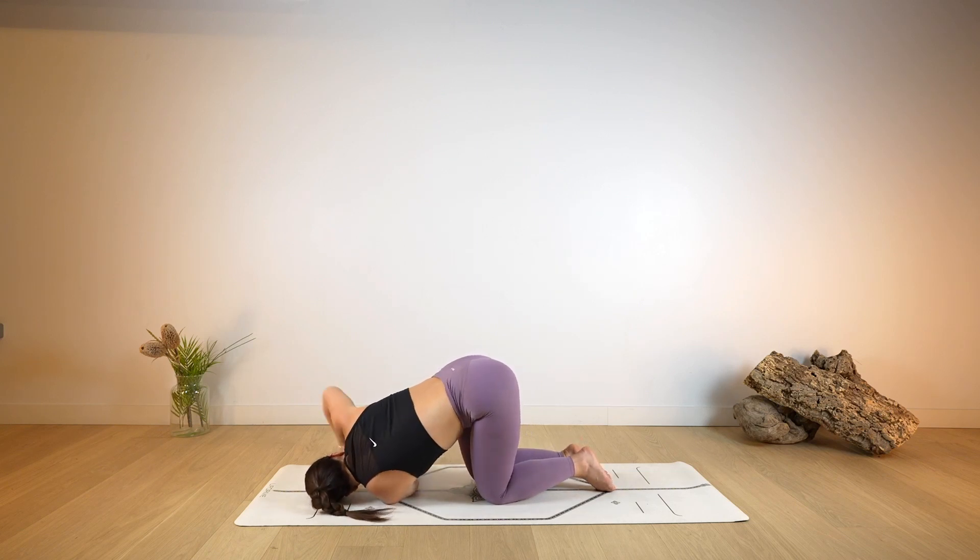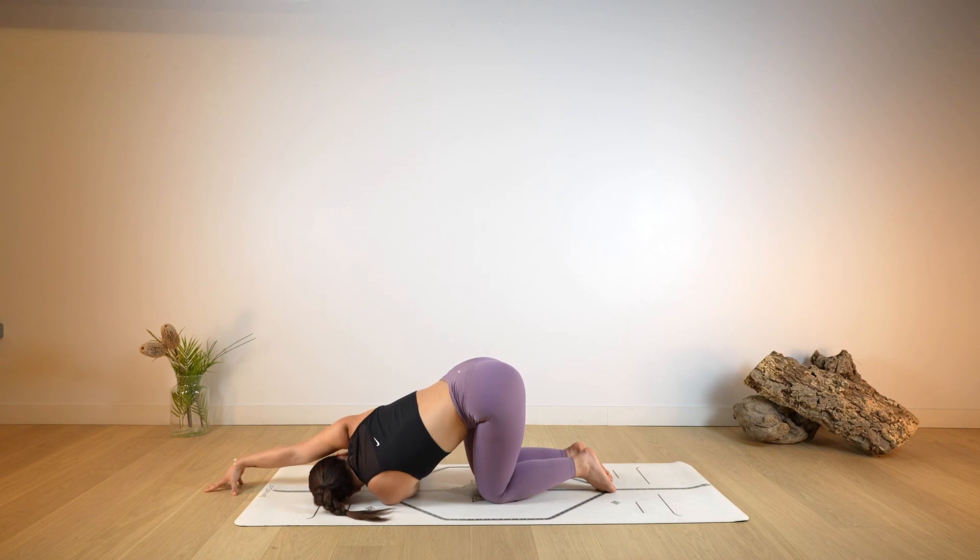As you exhale, thread the left arm through, drop the left shoulder down on the ground. Right arm can stay bent, you can extend it forward or wrap it behind the back — the same options as before. Choosing how much weight you would like to place onto the left shoulder, pausing here for two more deep breaths.